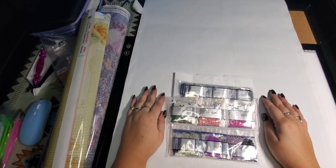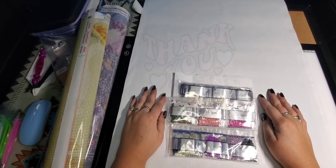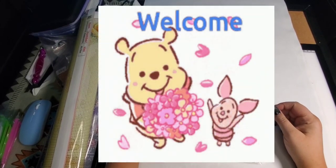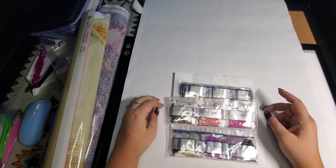Hi, I'm Star and welcome to my channel Starlight Starbright 70. If you're returning, thank you so much for coming back, and if you are new, welcome! Today I'm just going to continue on with that order that Temu decided to put three orders into one and shipped to me.